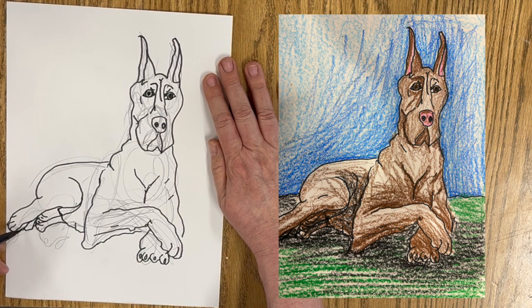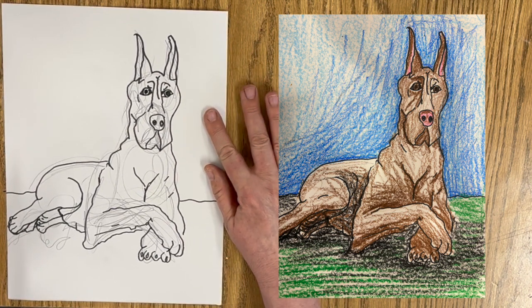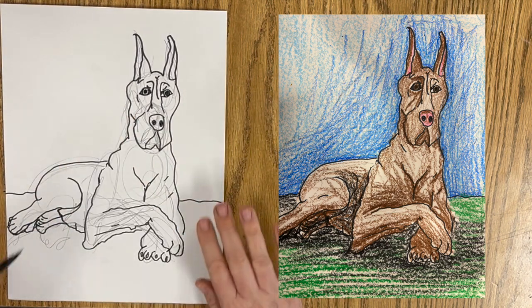We've got the nose. He looks good. We'll just fix up that little bit. And there you go — Great Dane. Majestic creature. Should we put some drool coming out of his mouth? If you enjoyed this, please give it a thumbs up.